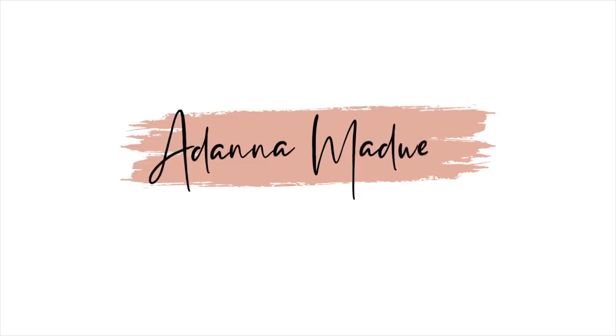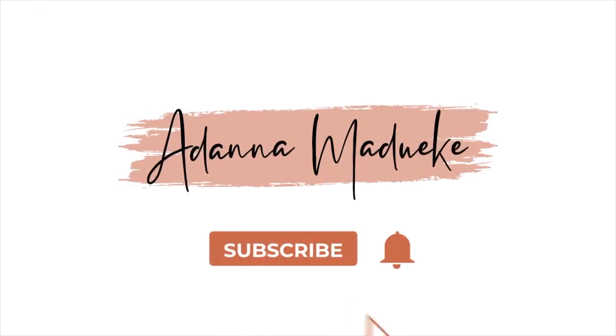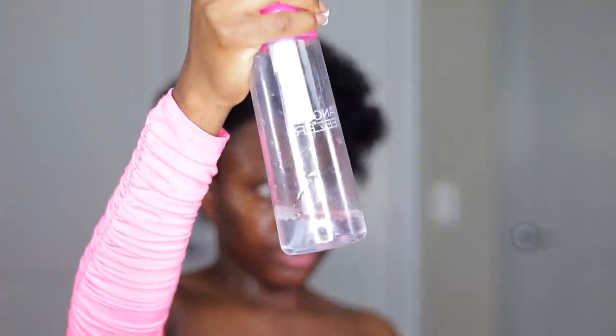Welcome back to my channel, my name is Adatna. Today's video I'm going to take you all through this hairstyle that's giving natural, giving afrocentric, giving everything right now for holidays, for Christmas, in fact for every occasion you can think of. This hairstyle has no wig and no crochet, but it's giving extra natural.